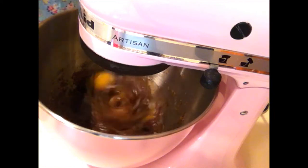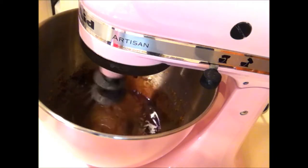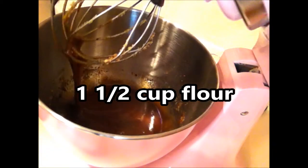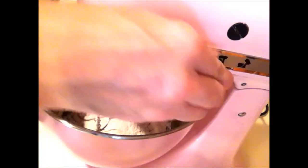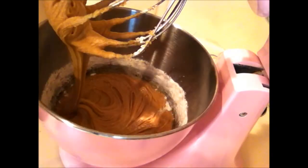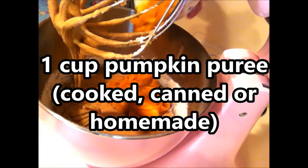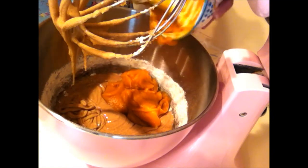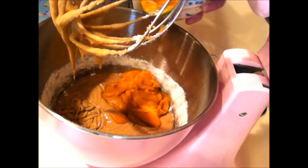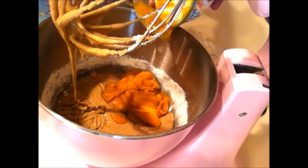We're going to mix those up, and while that's mixing I'm going to get the flour and the pumpkin ready. I'm going to need one and a half cups of flour. And then we're going to need one cup of cooked pumpkin puree — it can be fresh from your own pumpkin or from a can. It doesn't matter. If you have a flavored or spiced version, that's fine, that'll work too. Put that down in there and mix it up.